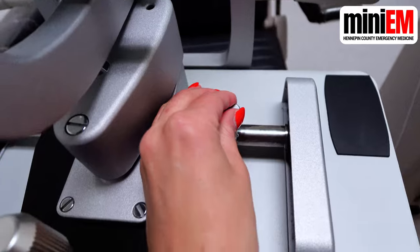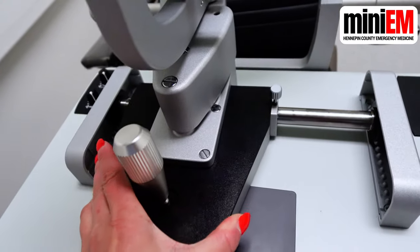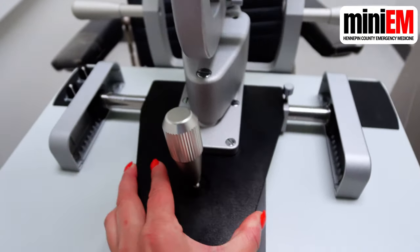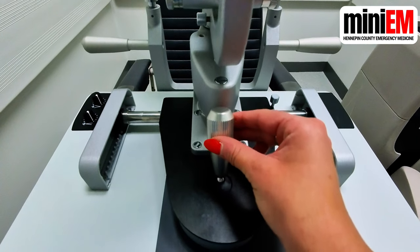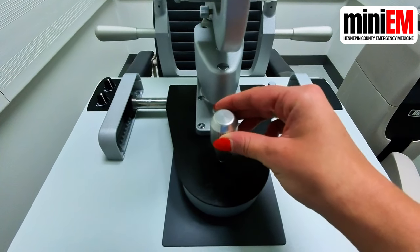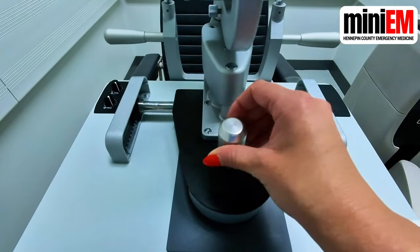Turn the screw on the base of the machine to unlock it. When you have your patient sitting there, push the base around until you get a gross view of their eye. The joystick is what you use for fine focus — push it left to go left, right to go right, away from you to go forward, and towards you to go backwards. Spin it clockwise or counterclockwise to move it up and down.